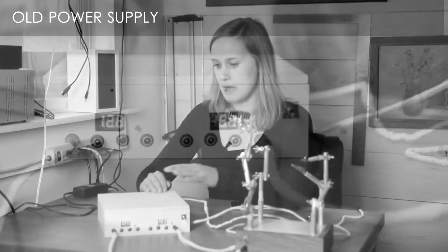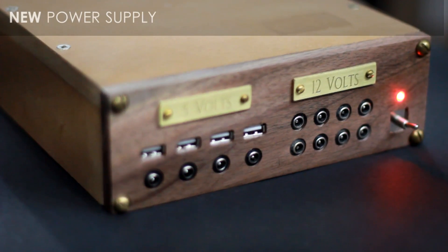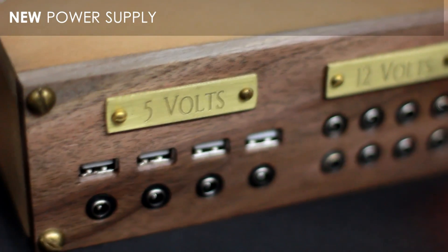Today I'm going to upgrade my old desktop power supply and make a new model that is better. It's the 2.0 version, so let's go build it. I'm Lynn, and this is the Darbin Aura channel.